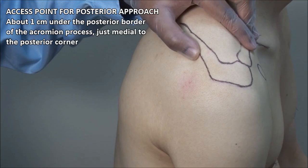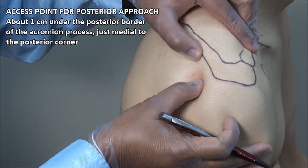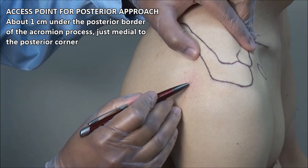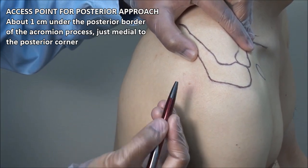For the posterior approach to subacromial injections, palpate the soft spot below the posterior border of the acromion and make a mark about 1 cm below the edge using a retractable pen.